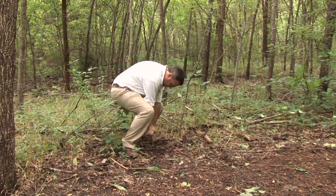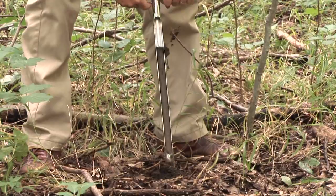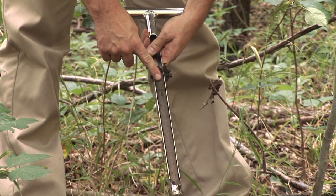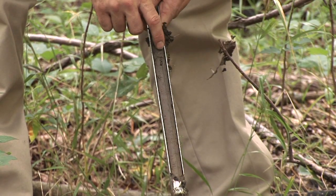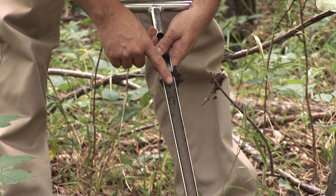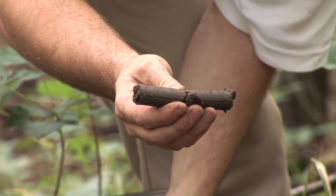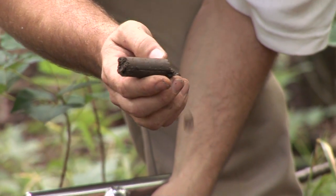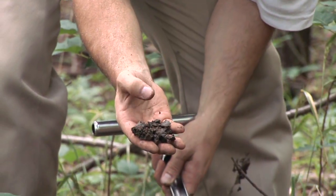I want to take a sample real quick and see if we can get a good soil profile. Look how deep and rich this is — and soft, not compacted. I didn't labor to just stick this down into the soil. This soil is heavy clay, which is what most of us have in the Metroplex. Some people think clay soil is terrible, but with all the right components, clay soil has been the perfect media for this entire forest.